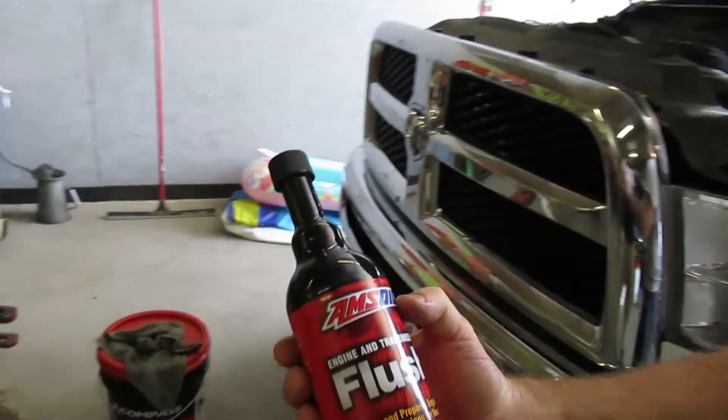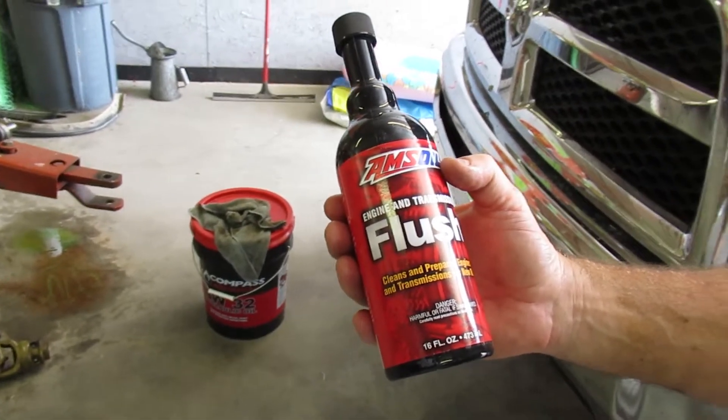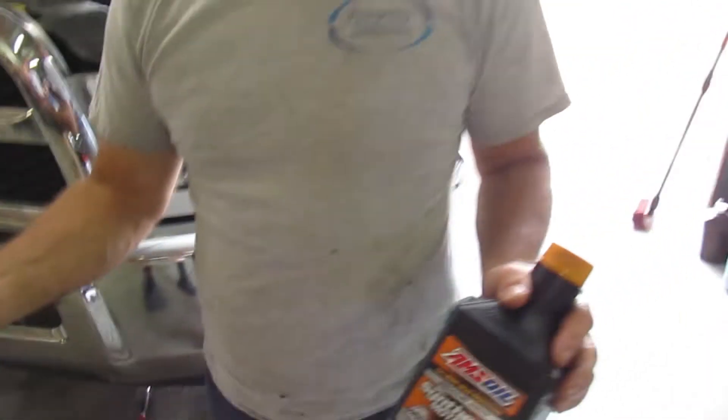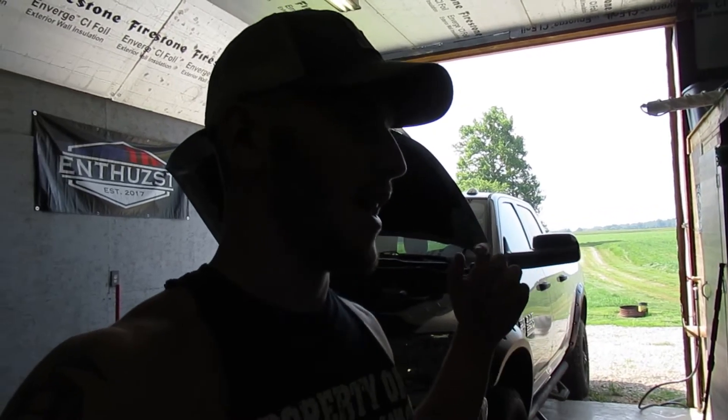He sent this engine and transmission flush. You just stick it in there, let it run for 10 or 15 minutes, and it cleans everything out. Then you drain it and put the new oil in. Big shout out to Aaron — all his information is down in the description. If you guys need anything AMSOIL-related, I still have cleaner running in my truck. They have bar and chain oil, gun cleaner, obviously oil — everything. All his info is in the description and I'll put his Facebook link there too.